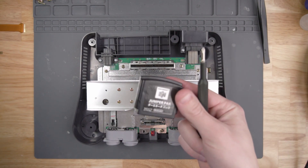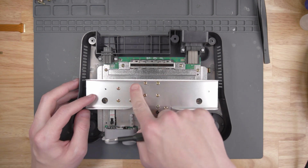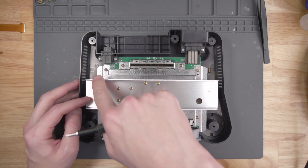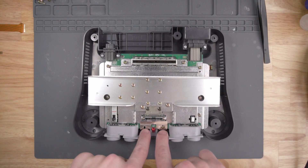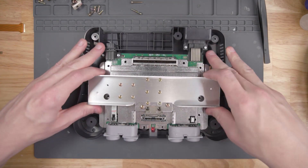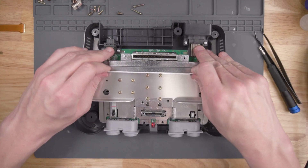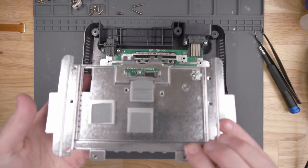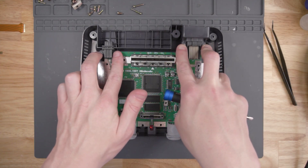I've gone ahead and taken the jumper pack out and the top shield off. Let's take this heatsink off so we can get to the motherboard underneath. You don't need to take off every single one of these screws, just the ones around the edge here. Don't forget the two little screws here, and there are supposed to be two screws in the front by the LED. Now with the heatsink off, you just have to unscrew where the multi-out goes and where the power supply adapter plugs in.